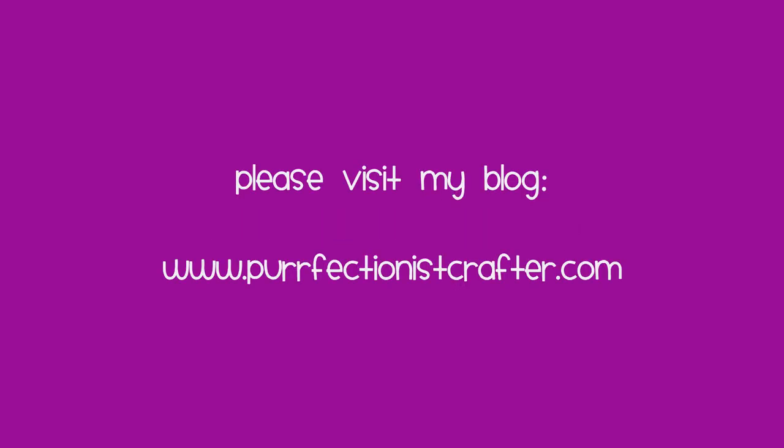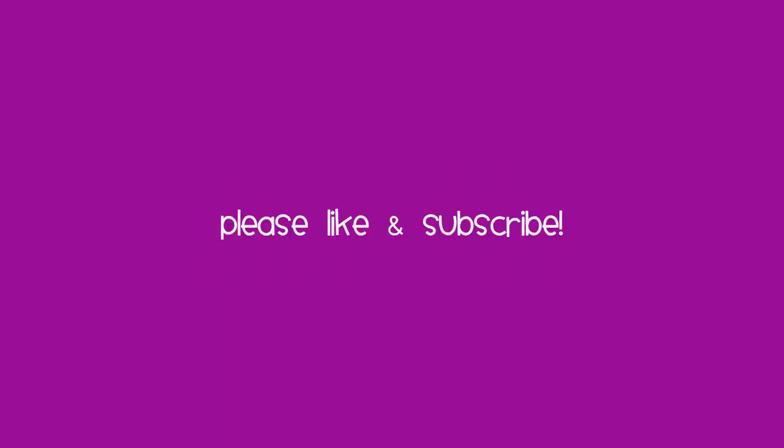Everything is in the description box. I wanted to say thank you for watching and coming back. If you have any needs for more information, you can also see the final card on my blog. Please be sure to like and subscribe, and have a good day.